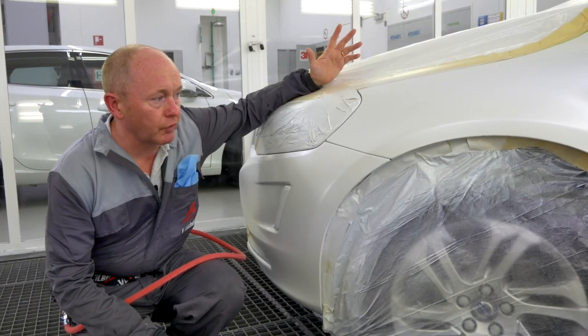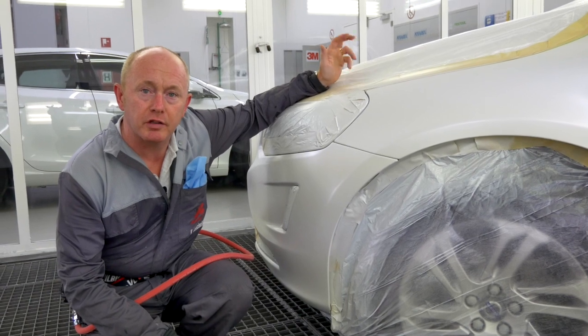As you can see, the base coat's flashed off, I'm ready for clear. I'll see you outside in the sunshine afterwards.